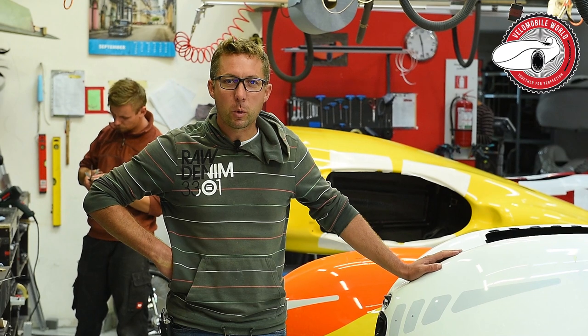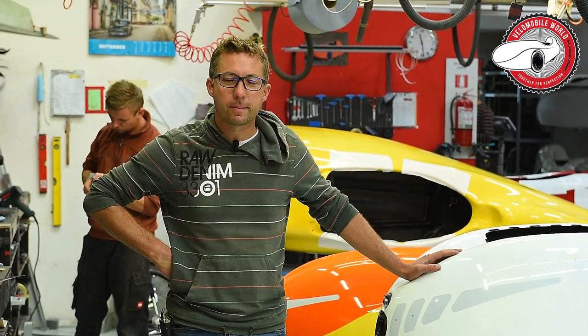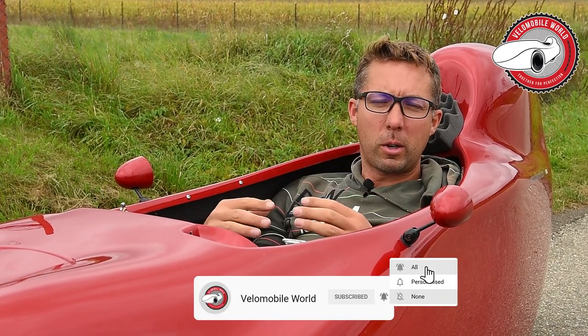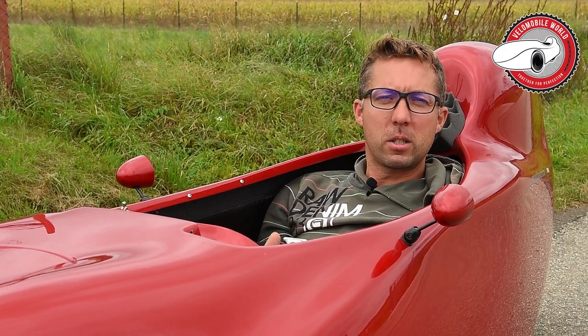Hi, I'm Jan from velomobileworld.com and welcome to this toolbox talk. A velomobile — nice, the wheels are covered, that's very aerodynamic. But what happens if I have a flat tire? How do I change the tire?